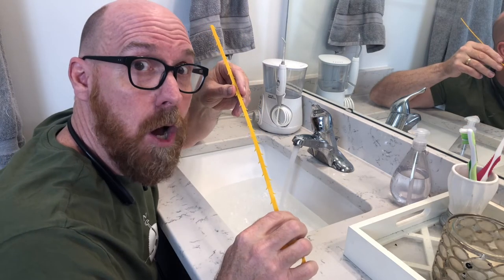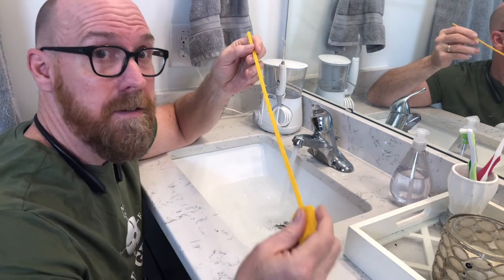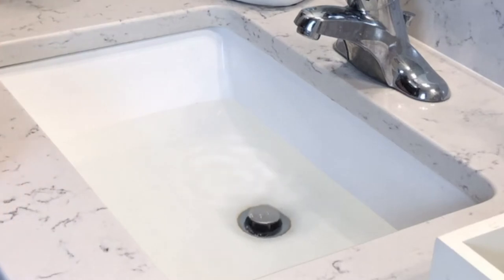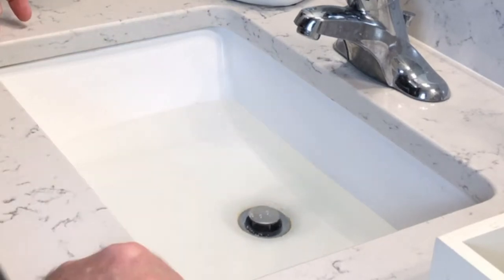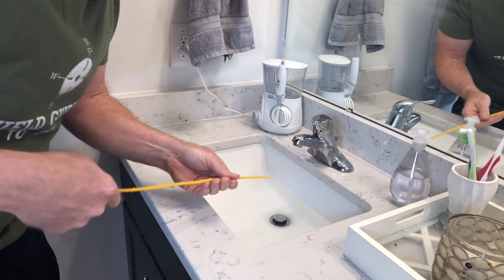Normally you would just straighten a coat hanger, but not with this guy. This guy will root in there. This is called a zip it. You can see the stopper's all the way up, but it is draining real slow. So we're going to remove the stopper and snake the line. Let's dive in.